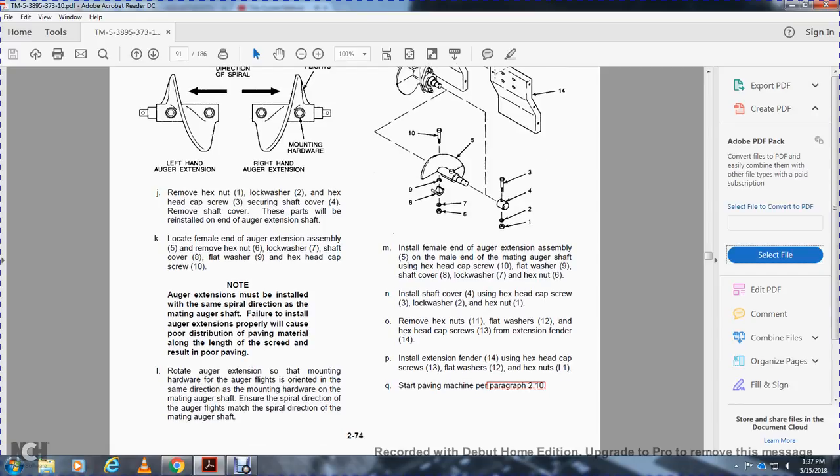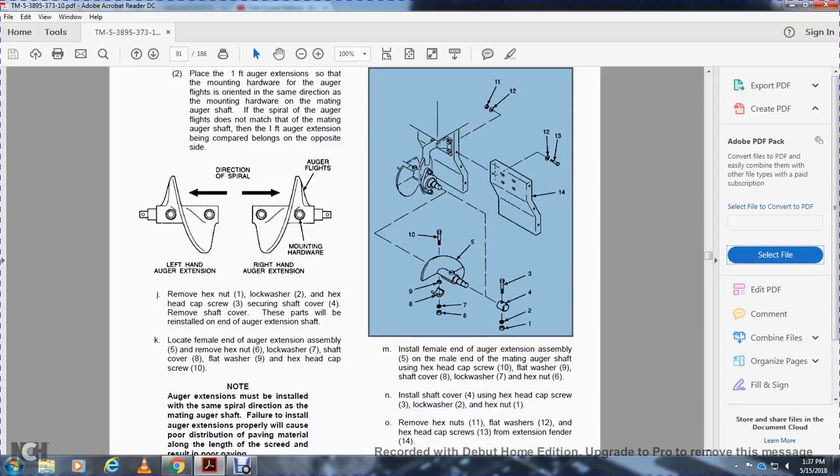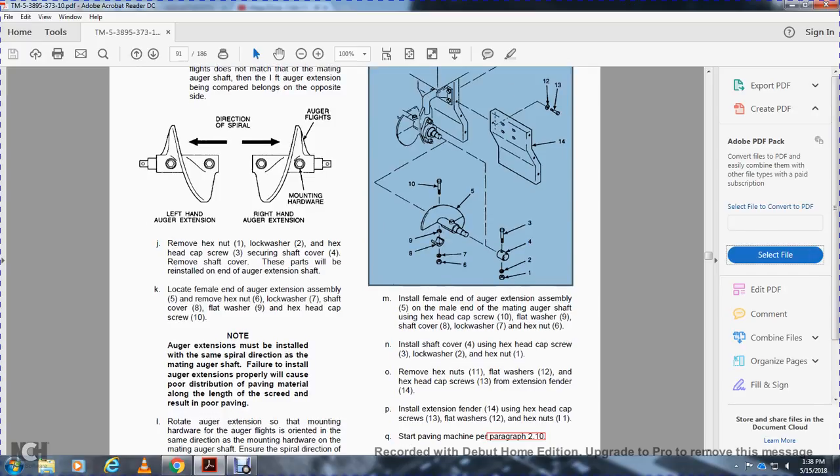Caution: auger extension must be installed with the same spiral direction as the mating auger shaft. Failure to install the auger extension properly will cause poor distribution of paving material along the length of the screed and result in poor paving. Rotate the auger extension so the mounting hardware auger flights are oriented in the same direction as the mounting hardware on the mating auger shaft, ensuring the spiral direction of the auger flights matches the mating auger shaft. Install the female end of the auger extension assembly (item 5) on the male end of the mating auger shaft using hex head cap screw (item 10), lock washer (item 9), shaft cover (item 8), lock washer (item 7), hex nut (item 6). Install shaft cover (item 4), hex head cap screw (item 3), lock washer (item 2), hex nut (item 1). Remove hex nut (item 11), washer (item 12), hex head cap screw (item 13), and extension fender (item 14). Install extension fender (item 14) using hex head cap screw (item 13), flat washer (item 12), and hex nut (item 11).